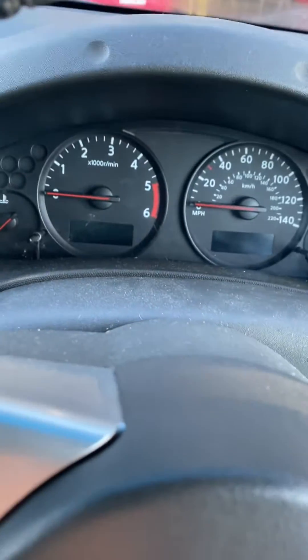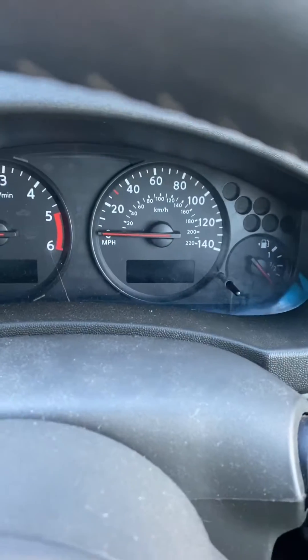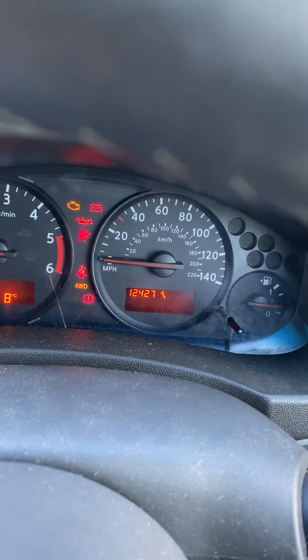We've got a 2014 Nissan Navara and we've just done a service on it and we need to reset the flashing spanner symbol, which you'll find in the right-hand dial. You can see it there now.